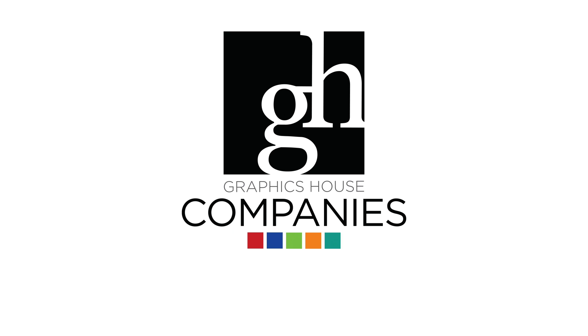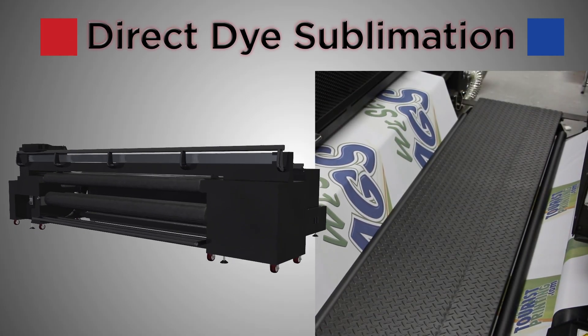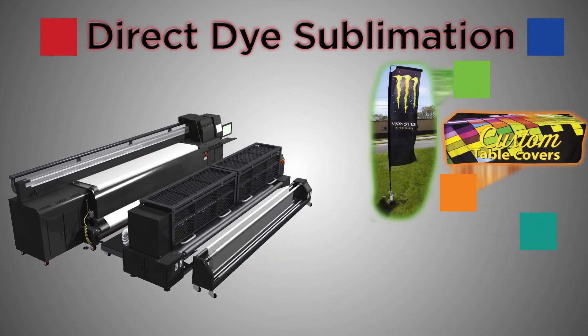Direct dye sublimation is a powerful, cutting-edge printing method that can print graphics onto fabric material for products such as flags, table covers, or fabric banners.